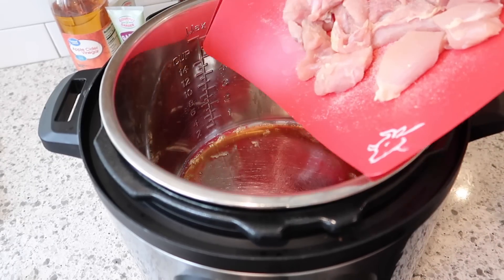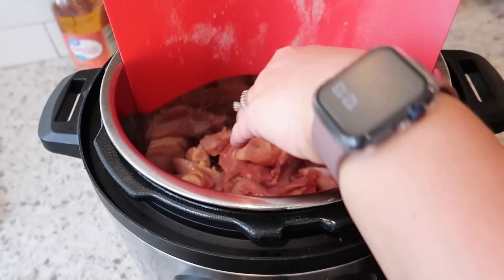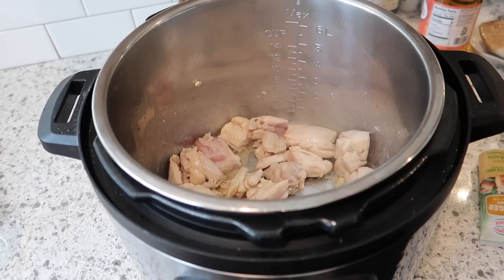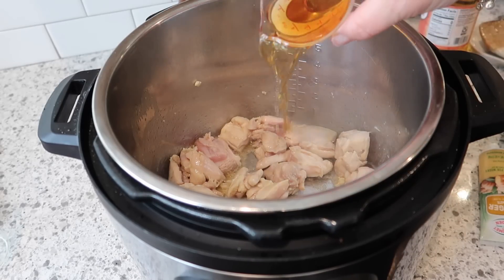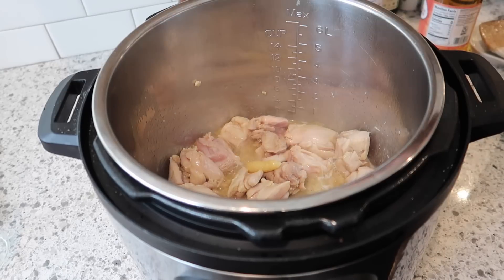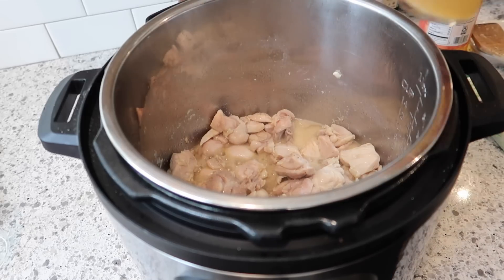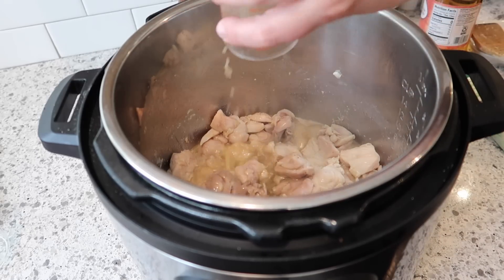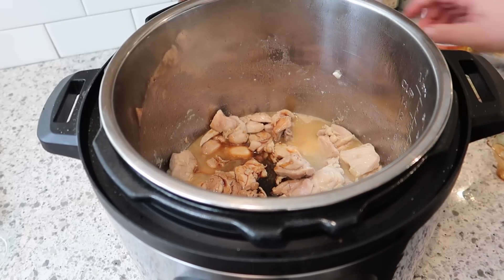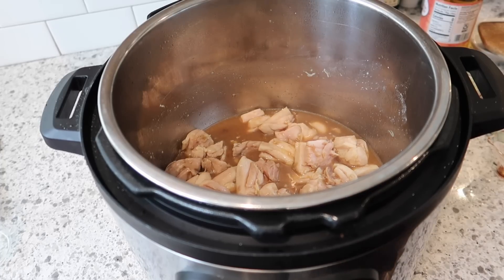I've got the Instant Pot on sauté with sesame oil and butter, and I'm going to add the chicken pieces. Once the chicken is mostly cooked, I'll add the bourbon, about one teaspoon of ginger, and about a tablespoon of garlic. Then I add the broth, vinegar, soy sauce, and the brown sugar.